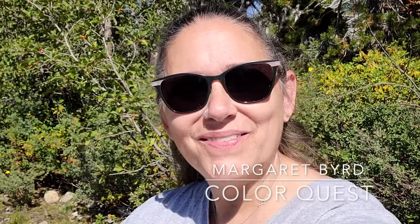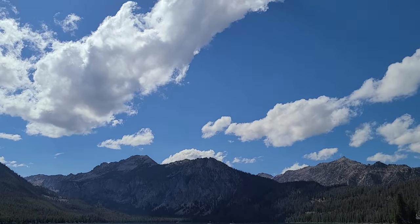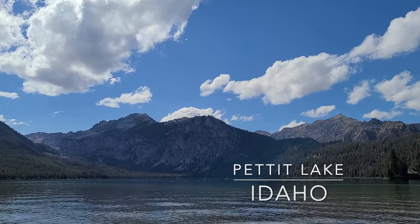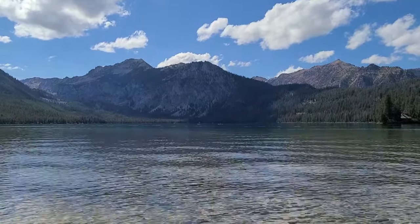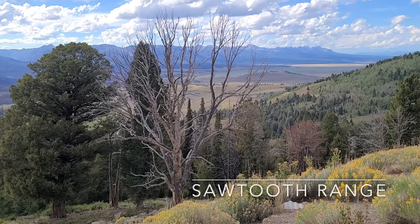Hi, this is Margaret Byrd, and welcome to Color Quest, and welcome on my annual trip to Idaho. One of my favorite places on this earth is in the central part of the state, in an area known as the Sawtooth Range, and I get to come here every year to visit a memorial that we have for my mom.